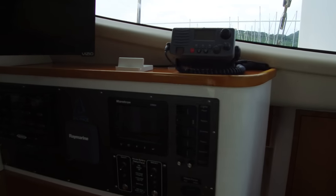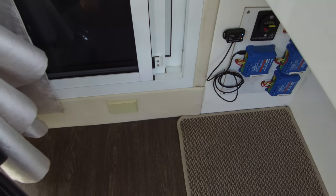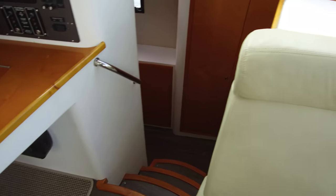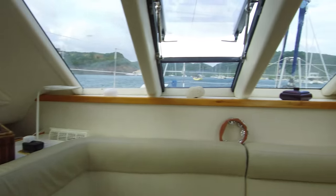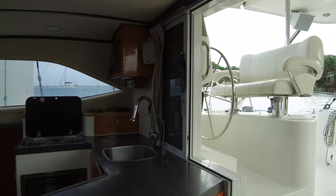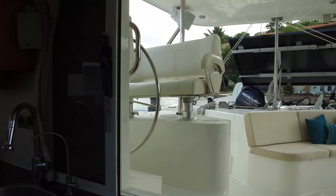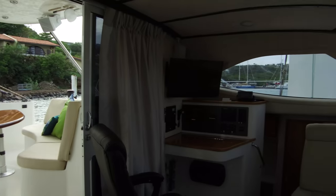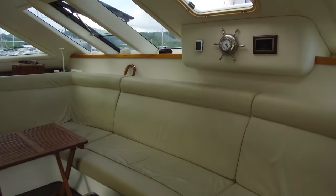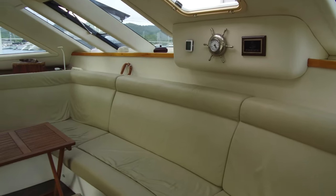One of the other features hiding down here — that cover is actually for a central vacuum system. The boat has a central vacuum system on board — don't see that a lot. The air conditioning: we've got two 9,000 BTU air conditioning units that can both be run by the lithium ion battery system. They're also set up for reverse heat, so if you decide to go cruising in the northern latitudes, they've got you covered with heat as well.